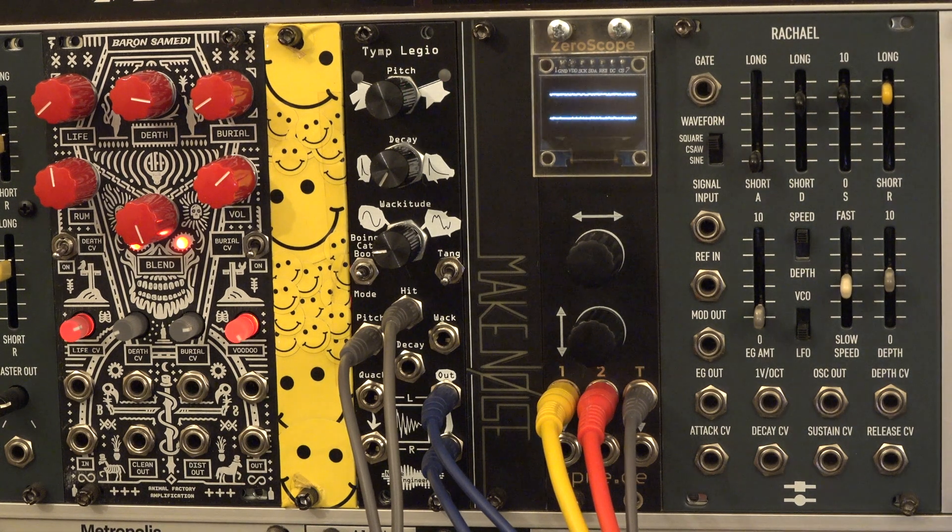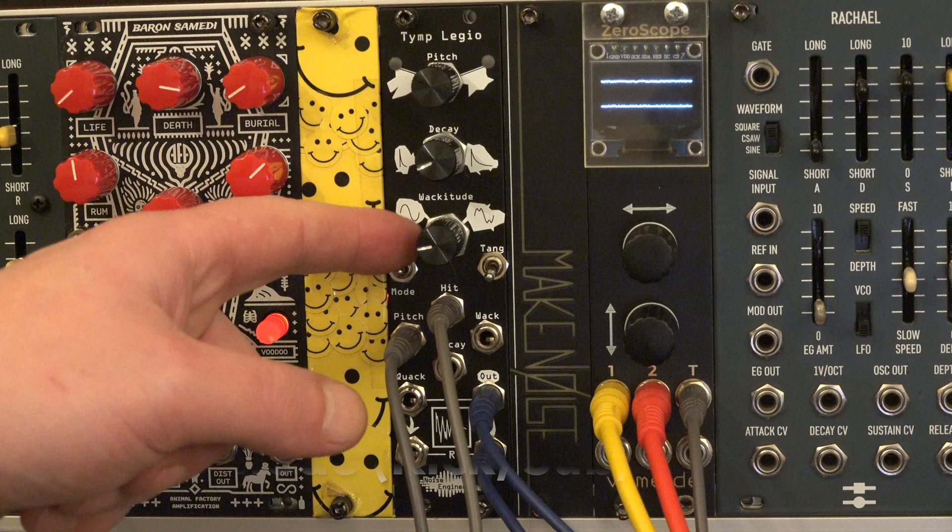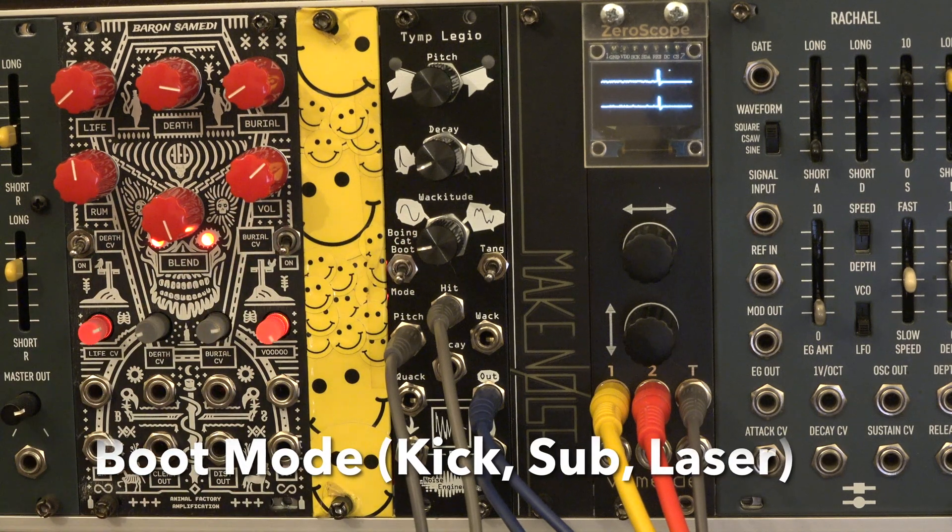Boot Mode is responsible for subs and kicks, and also sub and laser sounds.